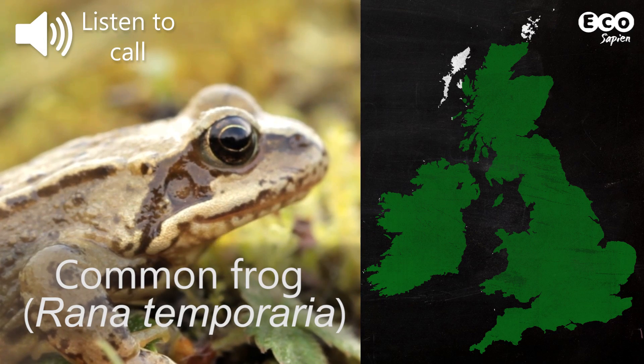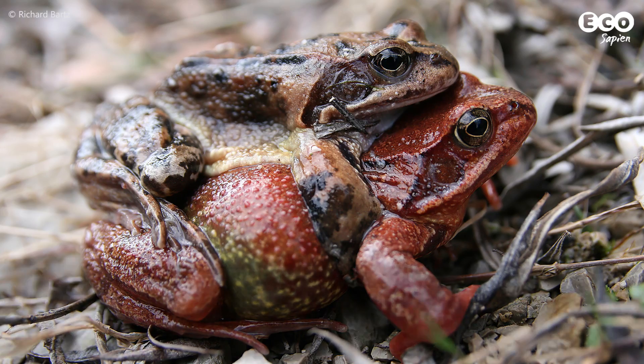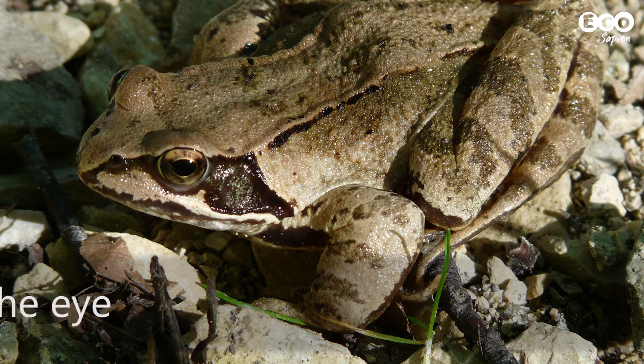Now let's return to another common species, the common frog. Common frogs have smoother, moist skin. They can vary hugely in colour from browns to reds, and usually have a dark mark behind their head.